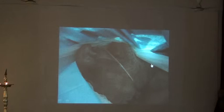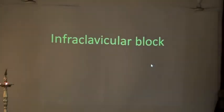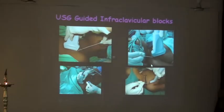This is how the surgery would go on — the patient would be sleeping fine and the surgeon would be working fine. So this is how the probe is kept. The probe is going to show you the parasagittal view in the infraclavicular area.